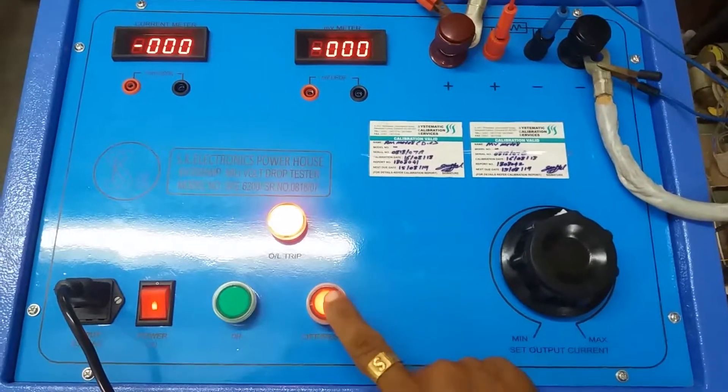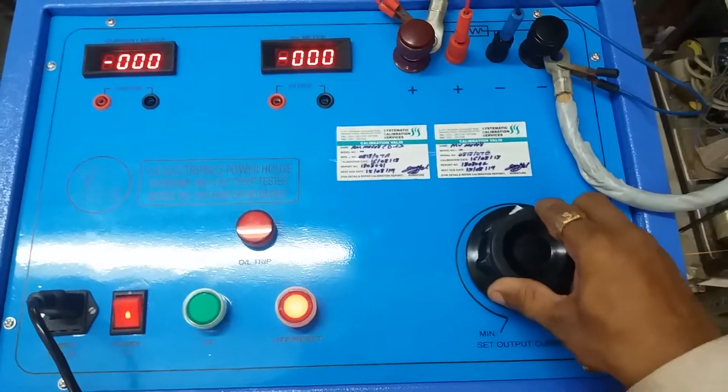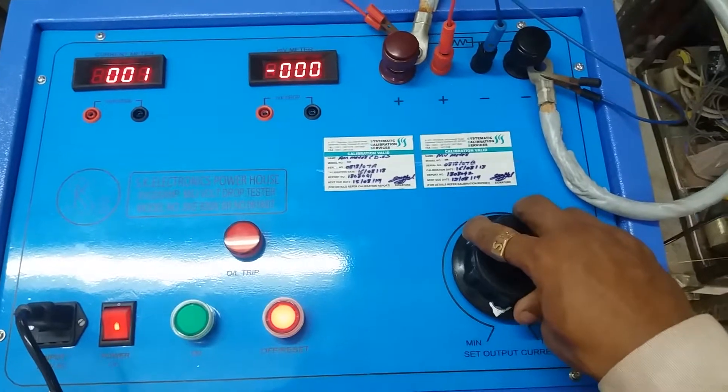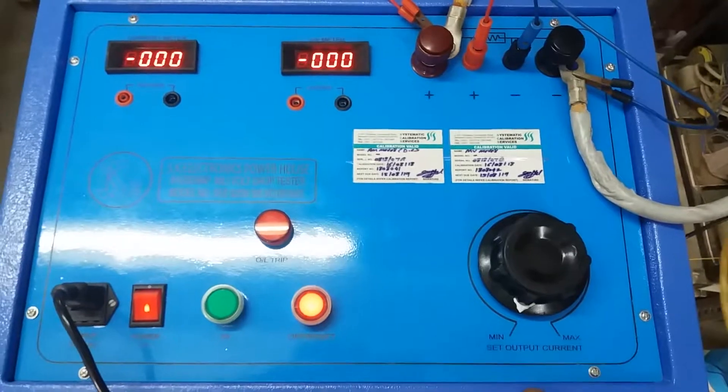Now we will reset this one. Okay, and again we rotate to the left side — it comes down to zero. This is the test of the millivolt drop tester.